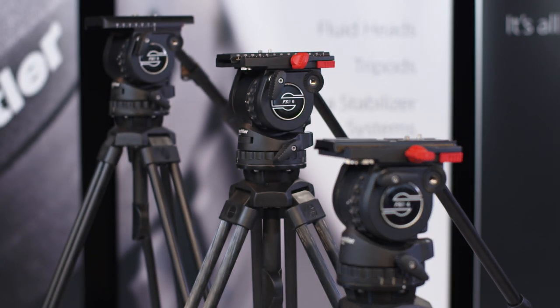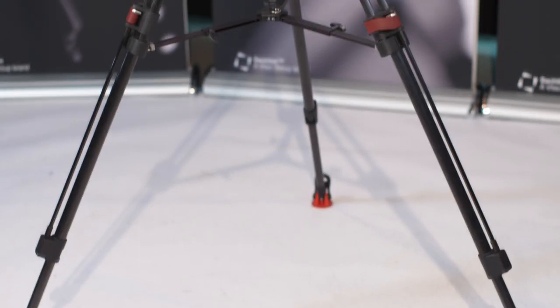Hi, I'm Nino Leitner, a director and DP from Vienna, Austria. Today I'm going to show you the Sachtler FSB series. There are different head models which can carry cameras of up to 10 kilograms, all of them with a 75 millimeter bowl. All of them can be matched with different tripods, either with one or two extensions made of aluminum or carbon fiber.